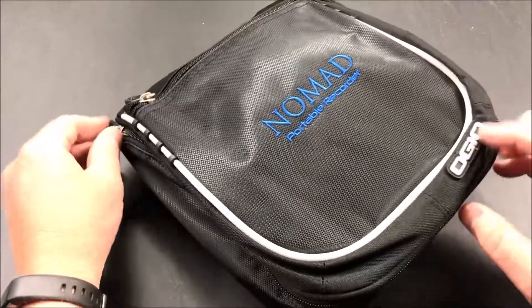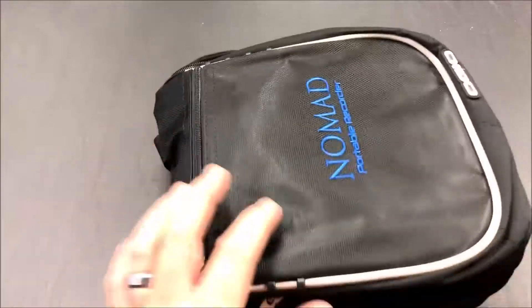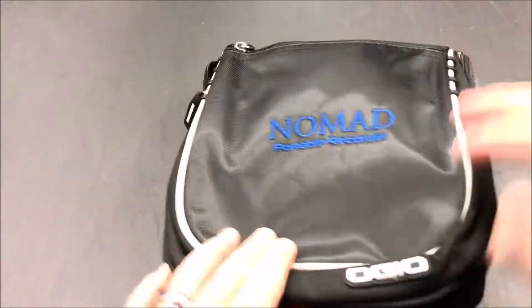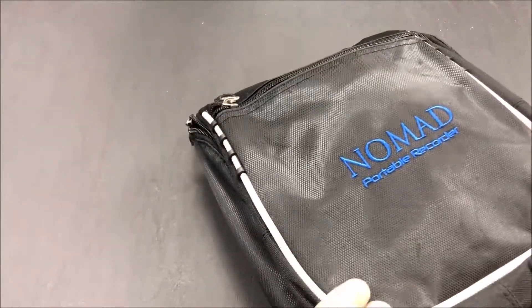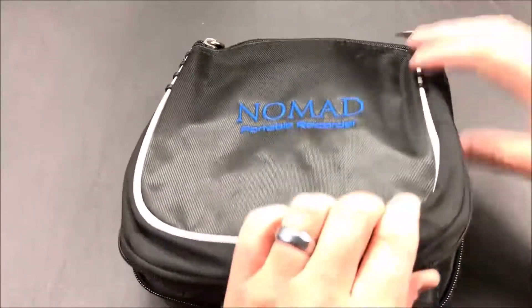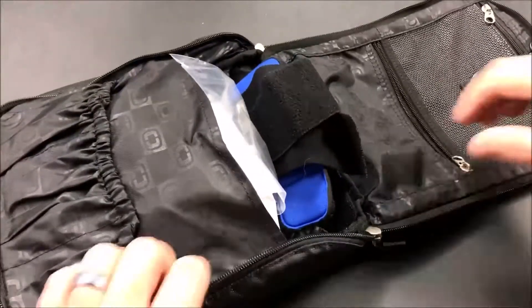I picked this gear up today and was shown how to use it, so hopefully I can remember that which is only a few hours from now when I go to bed. This is going to be a one-day sleep study — just one night — and I have to wear it through the majority of the night, hopefully. You'll see why it could be an issue, but we'll see.